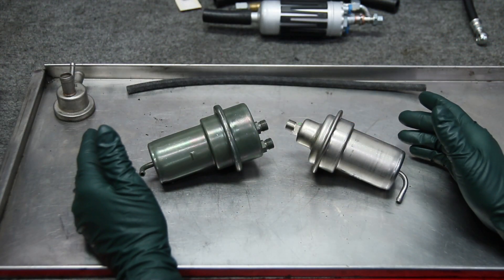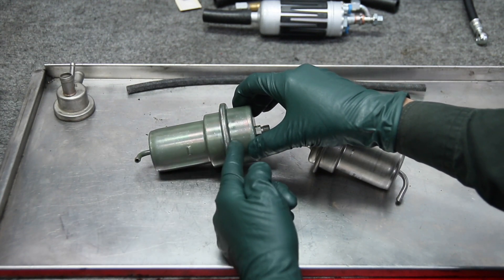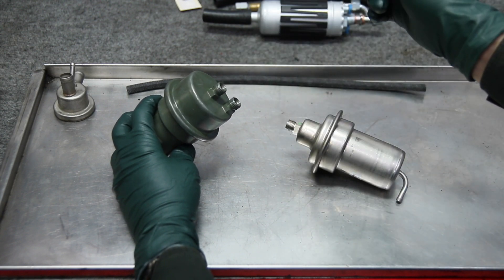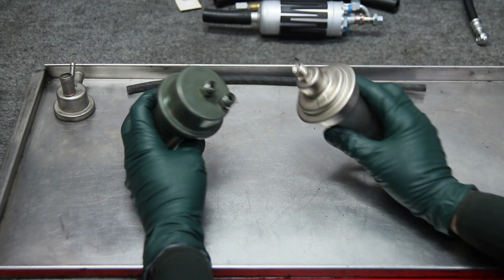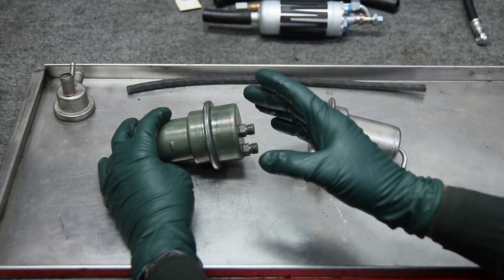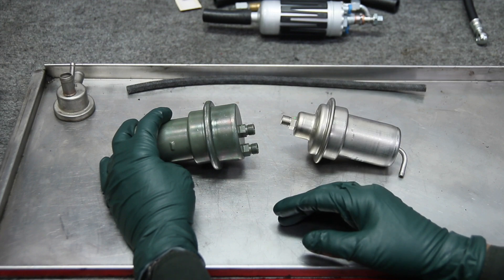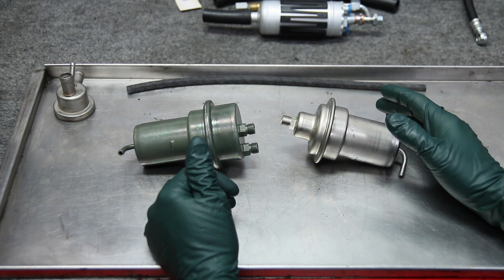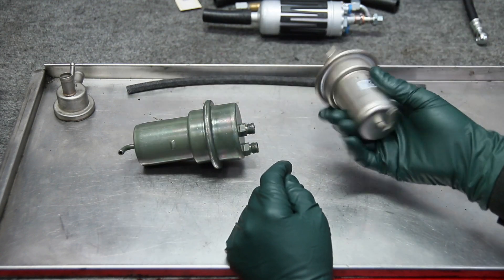These are fuel accumulators used in these fuel systems. Inside, on one side you have a big spring and a diaphragm, and on the other side is a fuel chamber. Fuel comes in from the pump and leaves the accumulator going out to the feed line to the engine. The accumulator holds and stabilizes fuel pressure — when you shut the engine off, pressure is held so your hot start will be much quicker. Mercedes went through several evolutions of this system from about 1975 to 1980, trying different accumulator types and line routing.